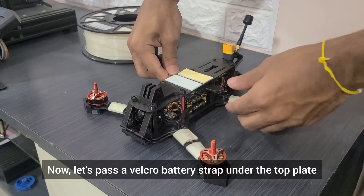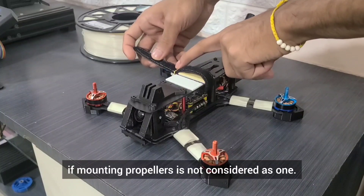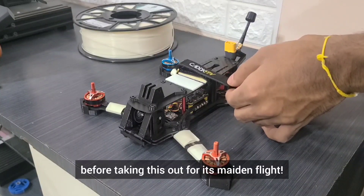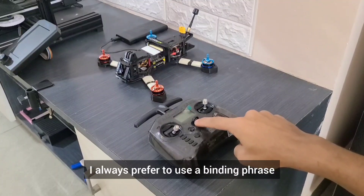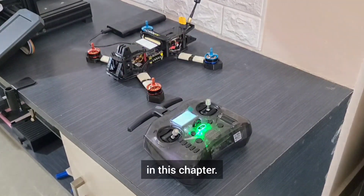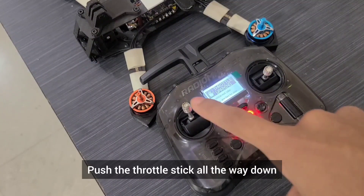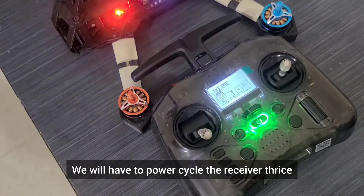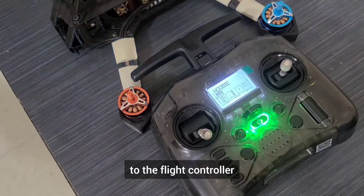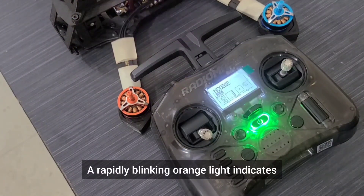Now let's pass the velcro battery strap under the top plate and loop it up. With this step we are done with the build process if mounting propellers is not considered as one. All that's left to do now is set up our radio and go through the revised Betaflight configuration before taking this out for its maiden flight. I always prefer to use the binding phrase to bind my transmitter to the receiver, but I'll show you how to manually carry out the binding process. Hold down on the power button for 4 seconds and then release it to turn on the radio. Push the throttle stick all the way down to get rid of the throttle warning. We will have to power cycle the receiver thrice to send it into binding mode. This can be easily done by connecting a power bank to the flight controller and using it as a switch. A rapidly blinking orange light indicates that the RX has entered binding mode.